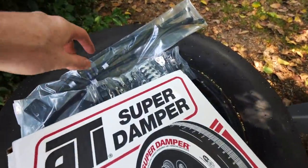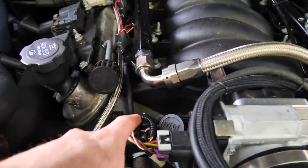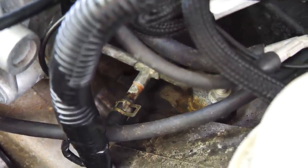Now, this is the other thing I got — a Motion Raceworks steam port kit. LS motors have two ports on each head which are supposed to be plumbed back into the coolant system. I didn't know that, so I just blocked those ports off. Turns out that's one of the easiest ways to blow up your LS.